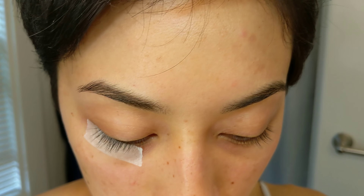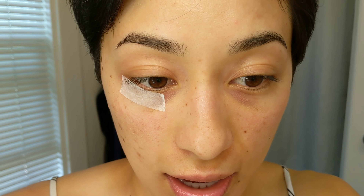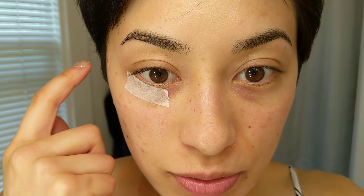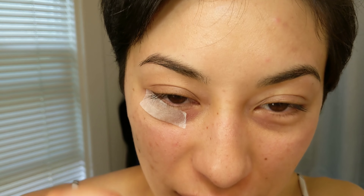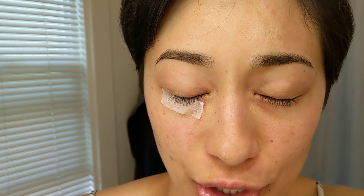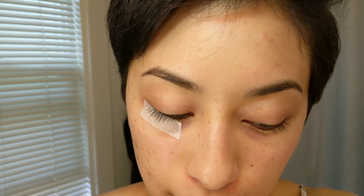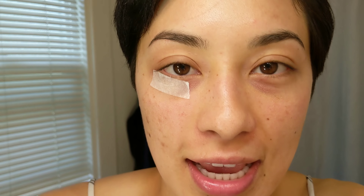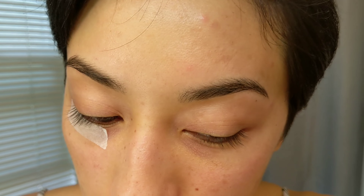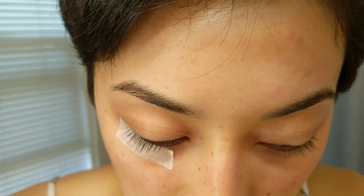Let me show you my natural lashes again. I had to let them grow a little bit, especially on this eye — they broke a lot because this is the one I was removing extensions from first and I was kind of rushing it. The adhesive remover burns if it gets in your eye, so do not get it in your eye. If you do, just rinse it out really fast. The other eye I was more careful with, so not as many fell out, but I feel like most of them have grown back.